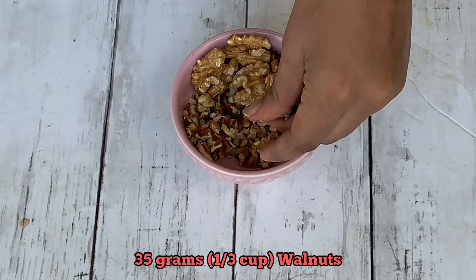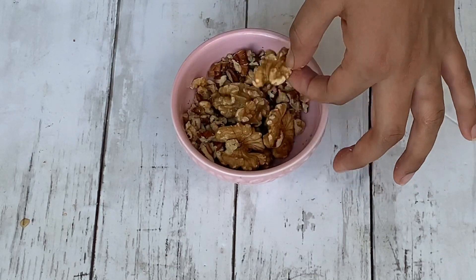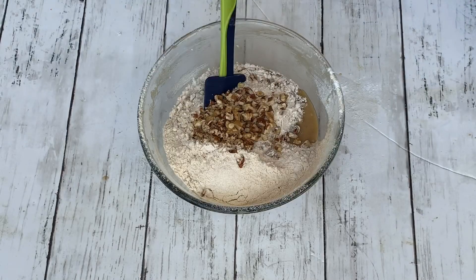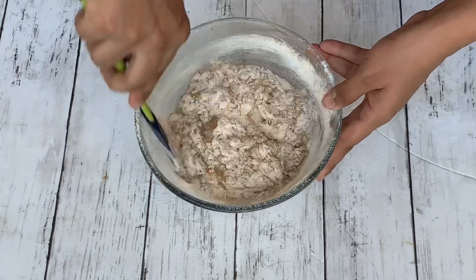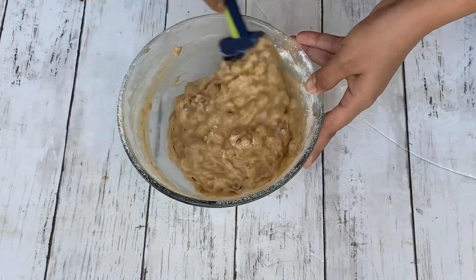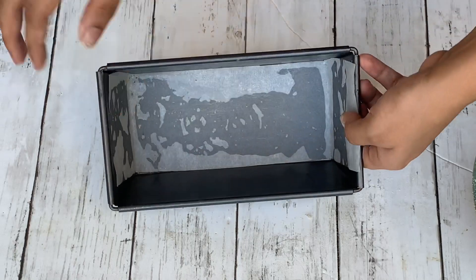I'm also adding in some chopped walnuts to the cake. You can add pecans or almonds, or even skip nuts completely if you want. Reserve some of the walnuts for the top. Using a spatula, mix the batter just until no flour is visible. Don't over-mix the batter, as doing that can result in a tough cake.